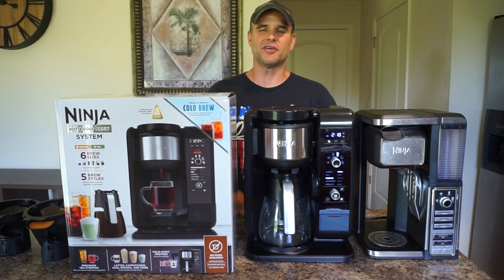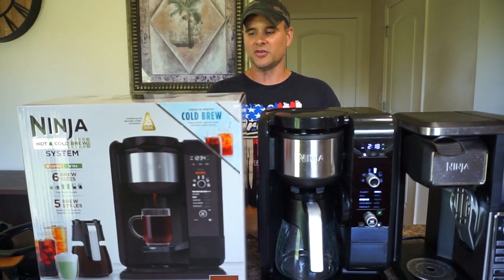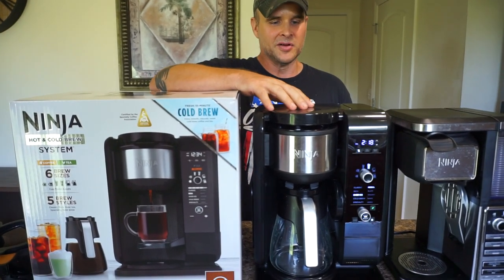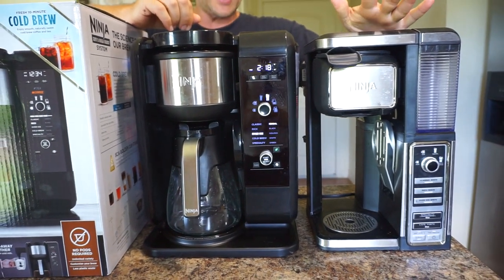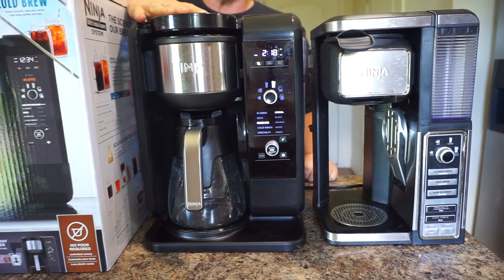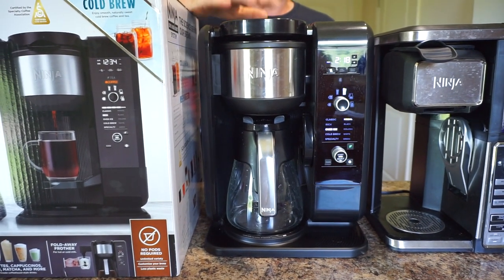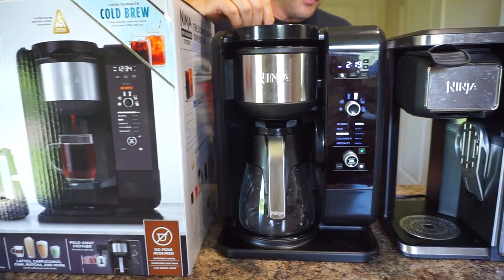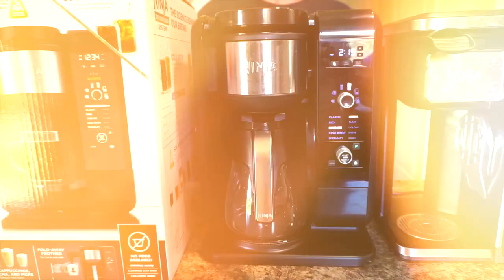Welcome back to Healthy Recipe. Today I want to talk about our new Ninja Hot and Cold Brew System — our new coffee maker made by Ninja. We used to have the old system, and we really loved it — had it for a few years, super durable. But they just came out with this new one and we are absolutely obsessed with it. It does so many different things and by far it's the best coffee maker we've ever had.